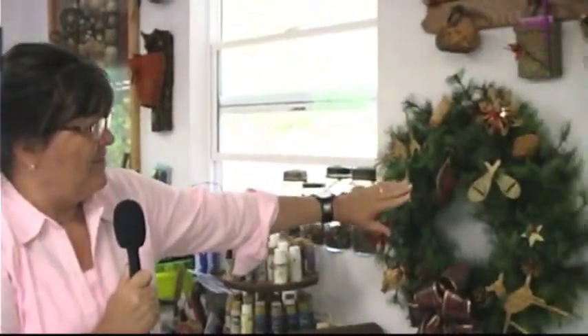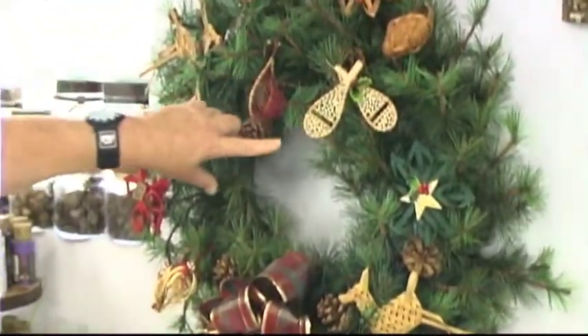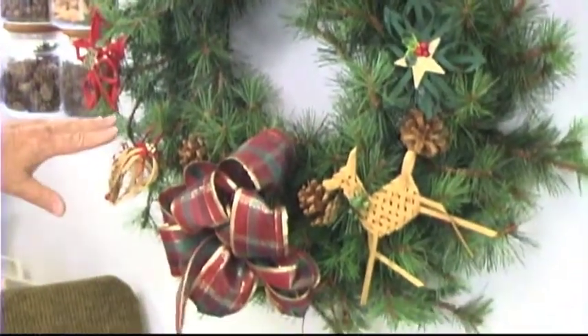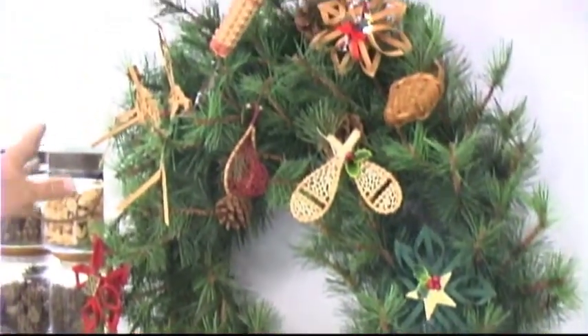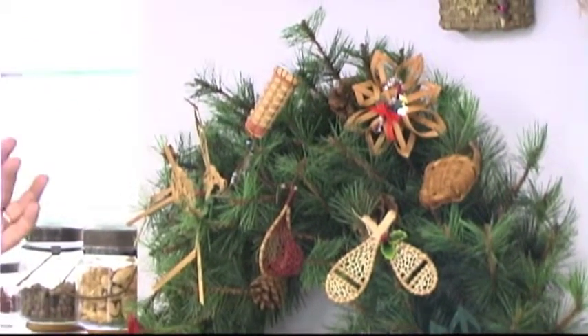I found a personal favorite here in her studio — it's this Christmas wreath she's made out of different weavings. She's made the deer, and look how she's done the little snowshoes — it's so intricate — and a little fishing basket. If I'm not mistaken, some of these designs are Scandinavian, which is very dear to my heart. But weaving can come in all different forms, from small to great big giant baskets, and with naturals. It's just amazing what you can do.